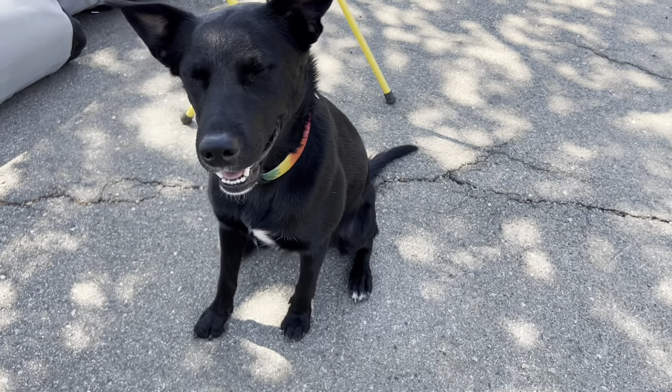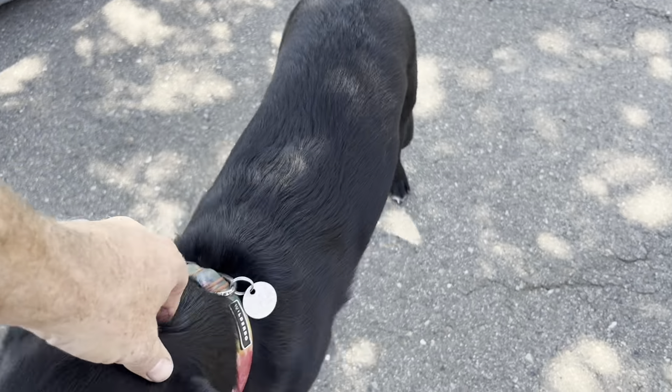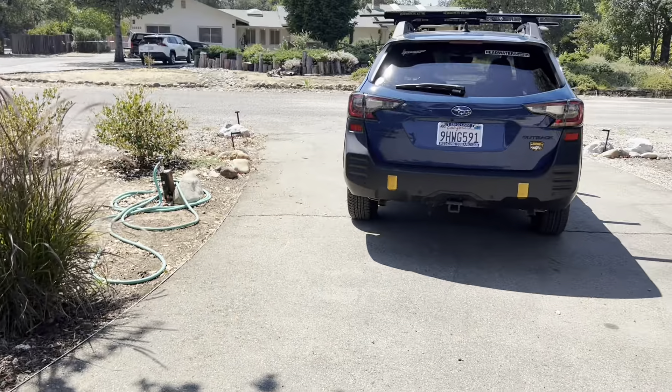What's up everybody, Dan here from Headwaters, and today I want to show you something new and innovative — which you don't hear a lot these days in paddle sports. But first, let me introduce you to Lego — Lego's my new dog. We just adopted him a few weeks ago and he'll be hanging out and going on paddles with me.